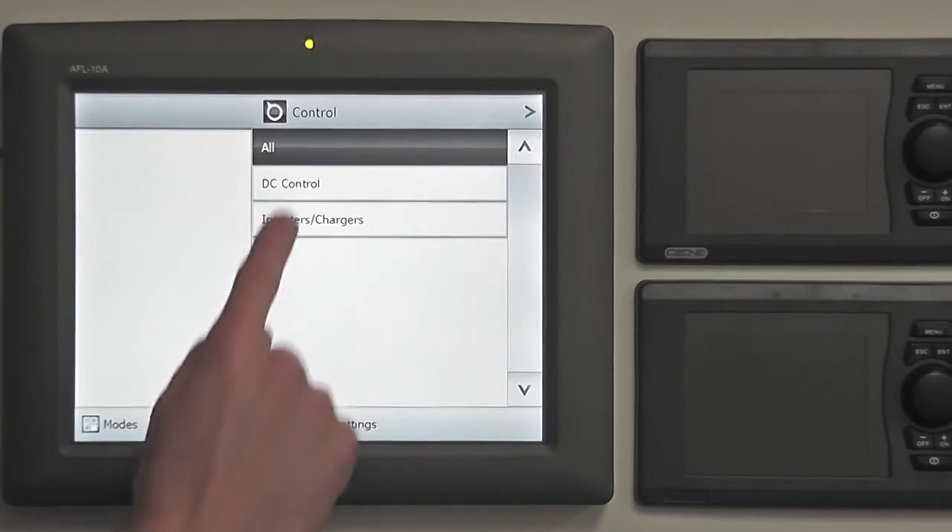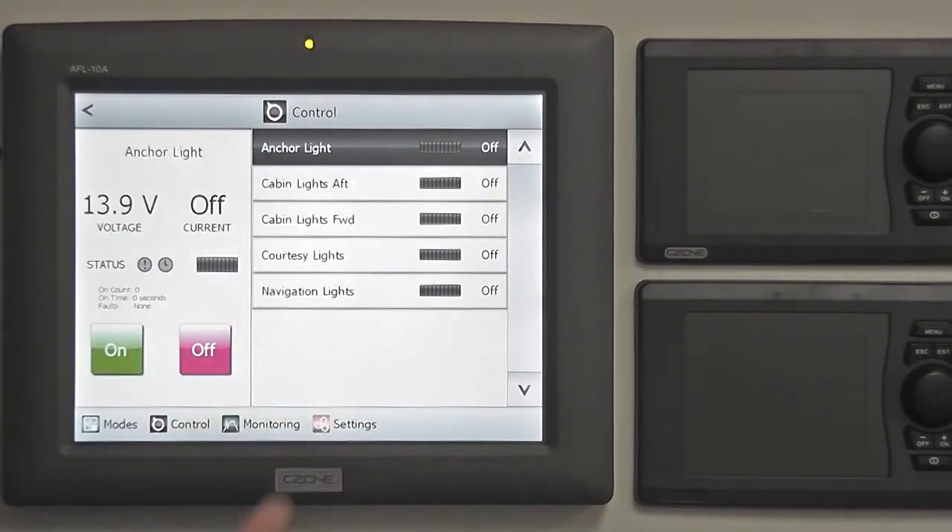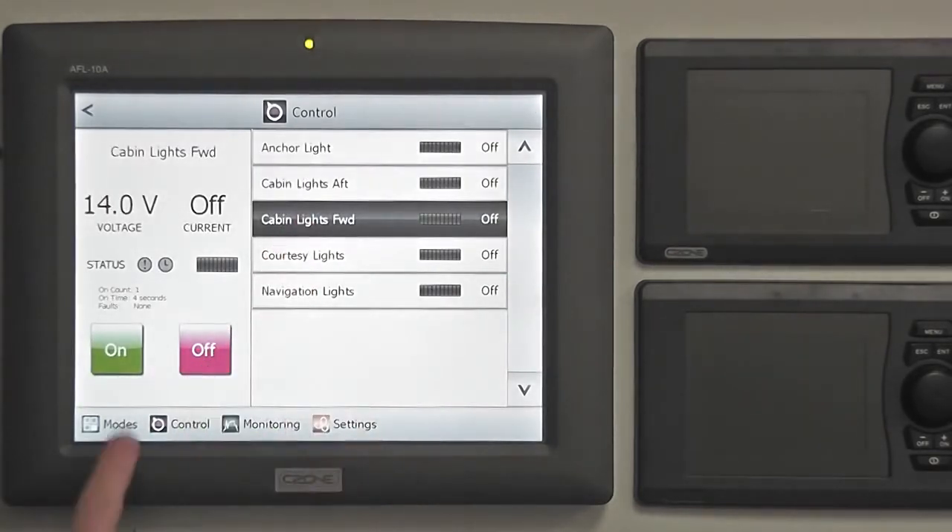Next, select the power group which the circuit belongs to, then press the group name that best represents the circuit that is to be controlled. Select the chosen circuit, then press the on button on the left-hand side of the screen to control the circuit.